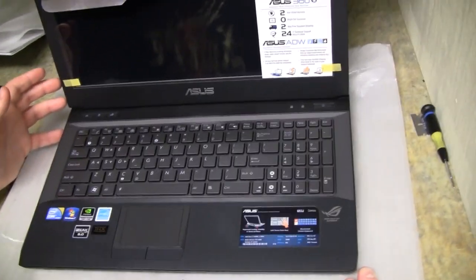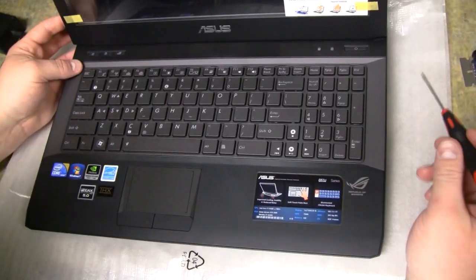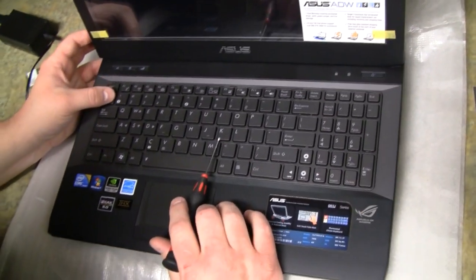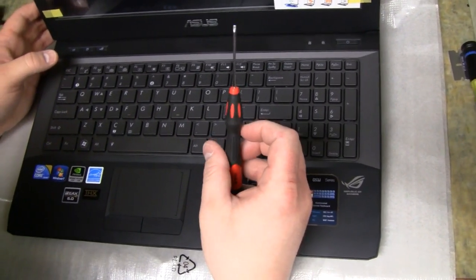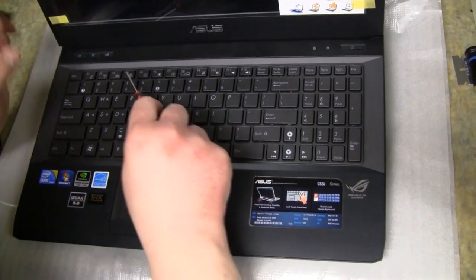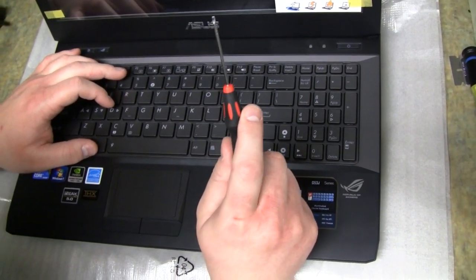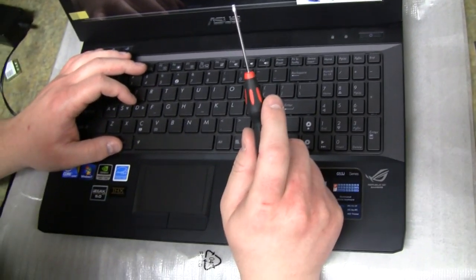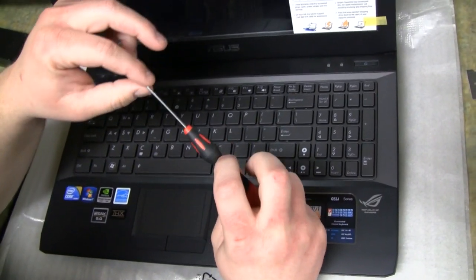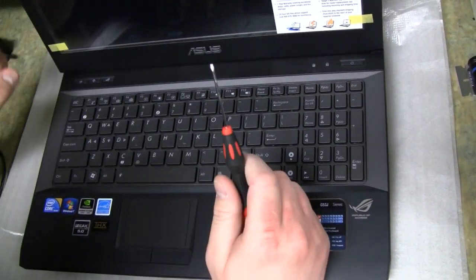Let's go ahead and get started. First, we're going to remove the keyboard. Open up the machine and get to this point. We want to take a smaller-style flat head screwdriver — something that can fit within these notches. Something this size is preferable, the smallest flat head you can find. If you've got another tool that's thin and flat, that should work too. You want the thinnest end possible.